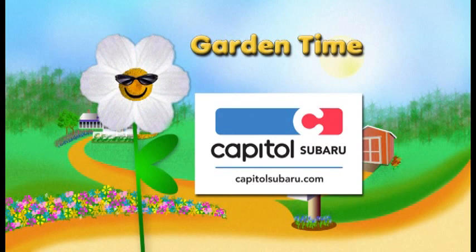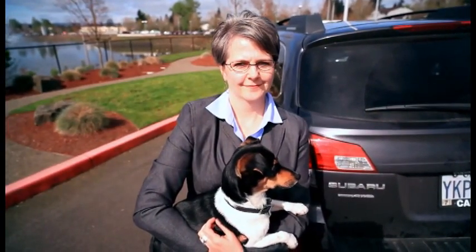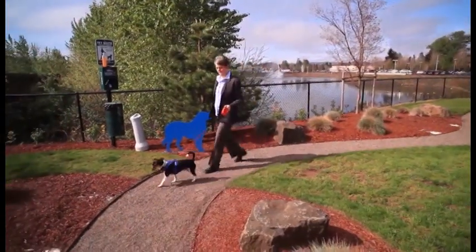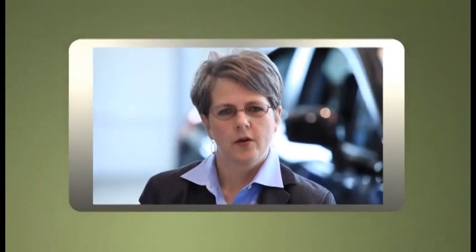Garden Time is brought to you by Capital Subaru — your way on the parkway. I have been a Capital Subaru customer for 15 years. One of the main reasons is because they treat me well and I want to shop local. The service department is excellent and I always feel taken care of here — they even call me after I've driven off the lot to remind me to come in and get my car washed. That's service.